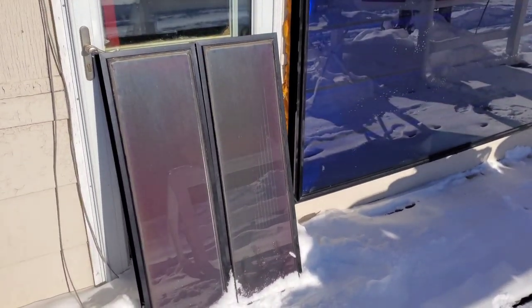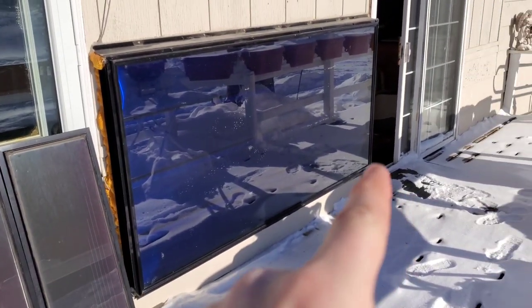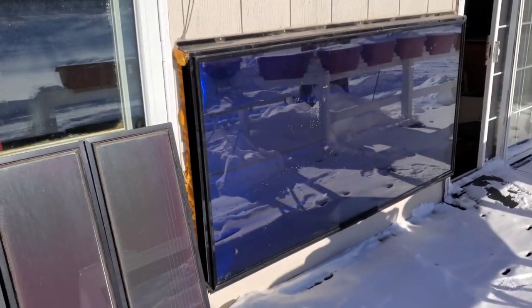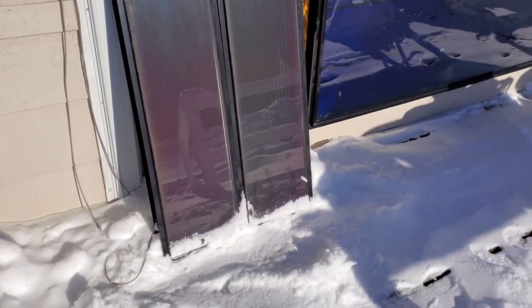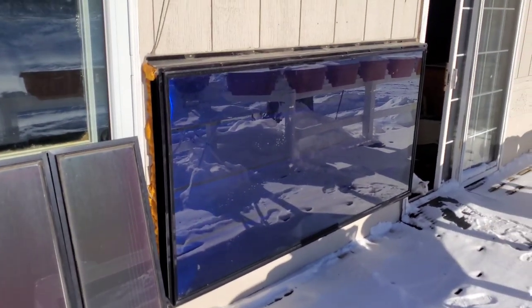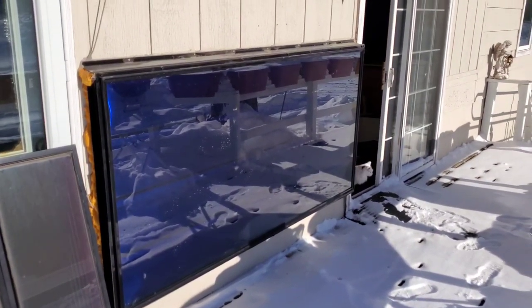We're going to be getting new siding in the spring and they're going to end up trimming it in on the sides and it'll look a little better. So just a little update on the solar air heater — I'm not actually sure if the company went out of business or not.